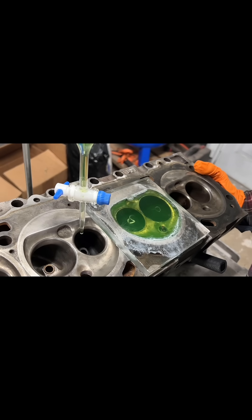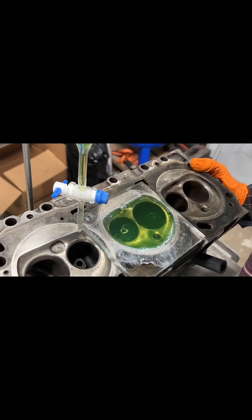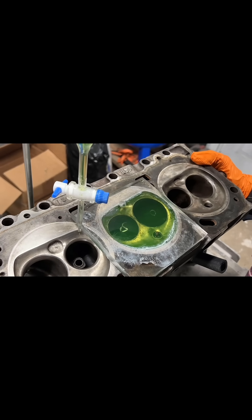If we take a close look we can see we have a small air bubble here, so now we just have to tilt the head side to side and guide that air bubble until it escapes through the hole in the plate.